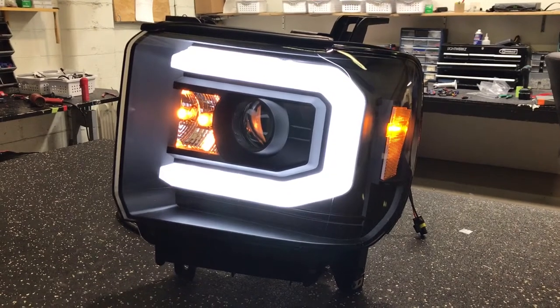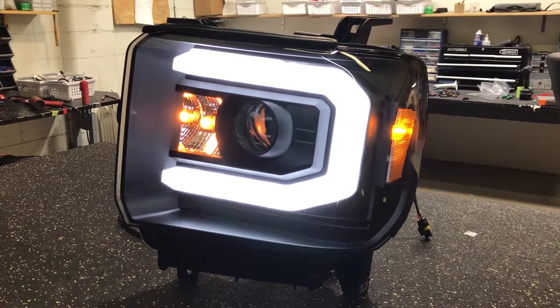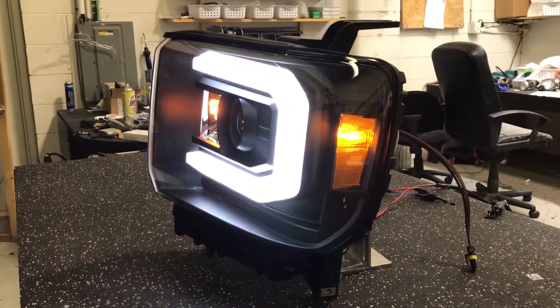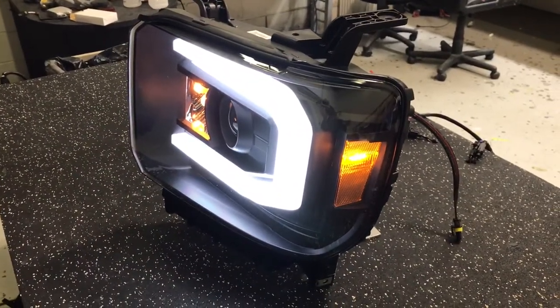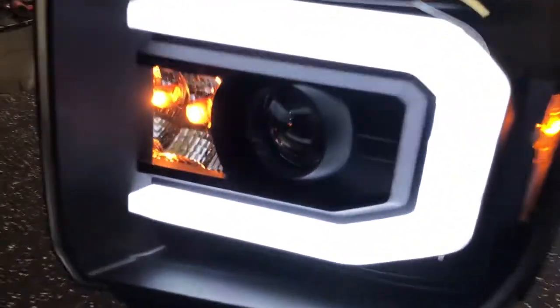It's got the switchback C bar. So it runs in a white running light mode, and it's integrated with the turn signal — it's got a switchback feature. We've opened it up and added in the Evo XR 2.0 by Xenon projector, so high and low beam out of that one new projector that's inside.